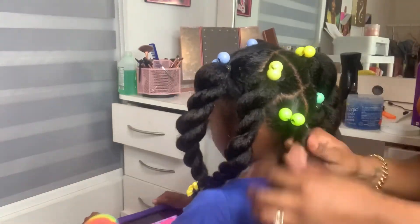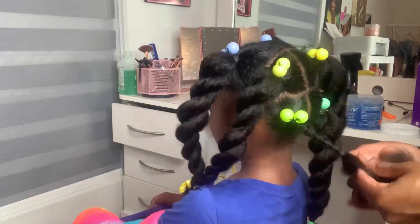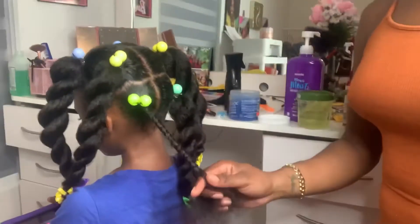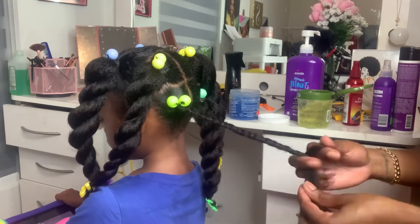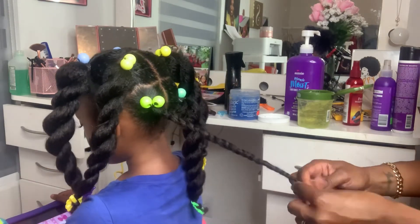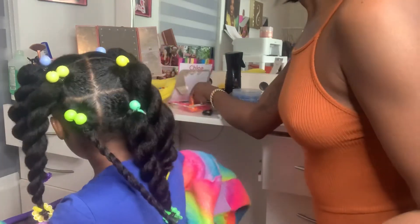Thanks so much for watching this video! Make sure you like, thumbs up, comment, and subscribe. Let me know if this is a kid-friendly style, which of these products you use when styling your little girl's hair, and if you have any recommendations for other products. Thanks so much for watching — bye!